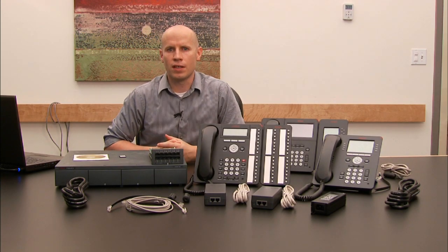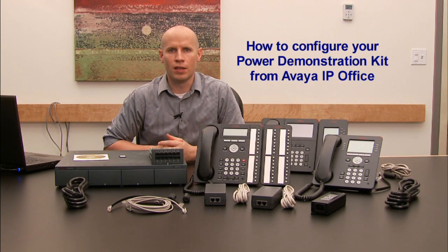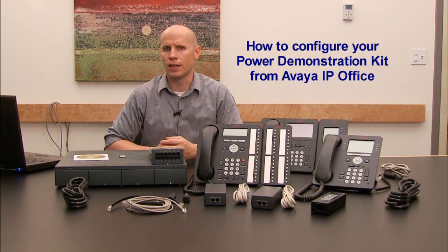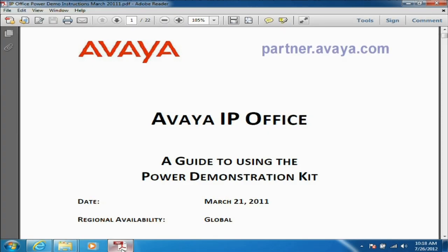I'm Doug Roget with Catalyst Telecom and we're going to be going over a tutorial on how to configure your power demo kit from IP Office for Avaya. We're going to be following a guide that you can get on the partner site from partner.avaya.com — it's the guide to using the power demonstration kit.